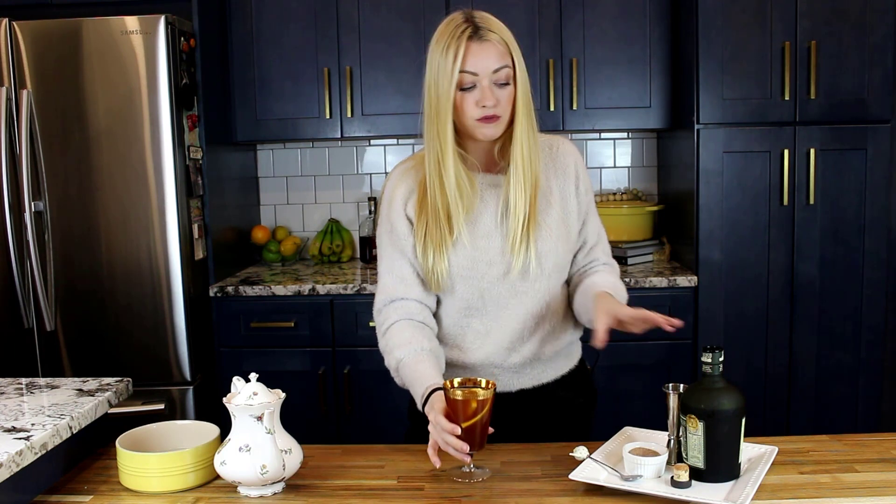That is so lovely. That rum is just so flavorful and delicious, and the cinnamon sugar comes through, and you can taste the orange — so this is definitely a win. This will be a perfect cocktail for Christmas morning and Thanksgiving morning, or maybe the nighttime. They're just a really easy hot drink.